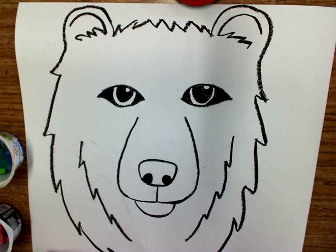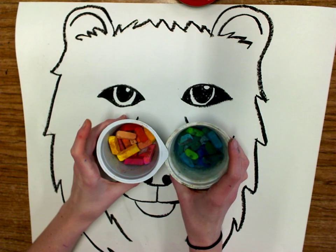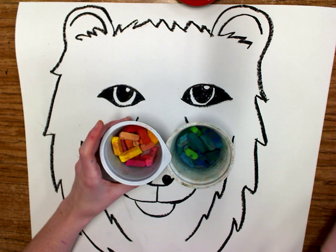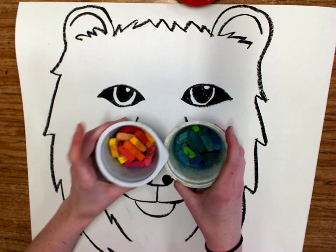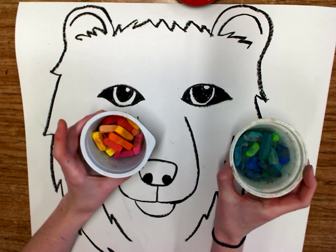Our chalk pastels are split into cool colors and warm colors, and those are other good ones to use together. So really anything out of this cup or anything out of this cup could be used.